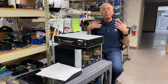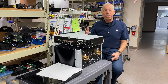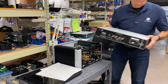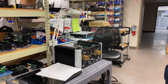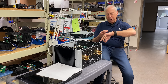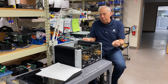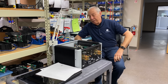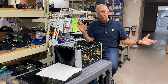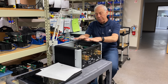And then we have a pure class A amplifier, and that is way down in efficiency — it outputs as much in heat as it does in power. Those things are heavy. So that's kind of the gamut, from say 25–30% efficiency up to like 90% efficiency, with the BHK somewhere right in the middle.